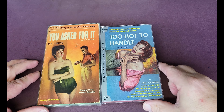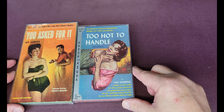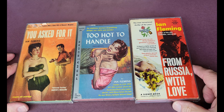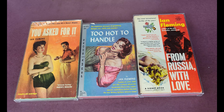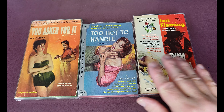Then Moonraker, which was released as 'Too Hot to Handle.' Unfortunately I haven't got them all — I haven't got Live and Let Die. There's the first of From Russia with Love. Now you've got three books there and all three are different sizes — similar sort of thickness, but not the same; they are actually three different sizes of book.